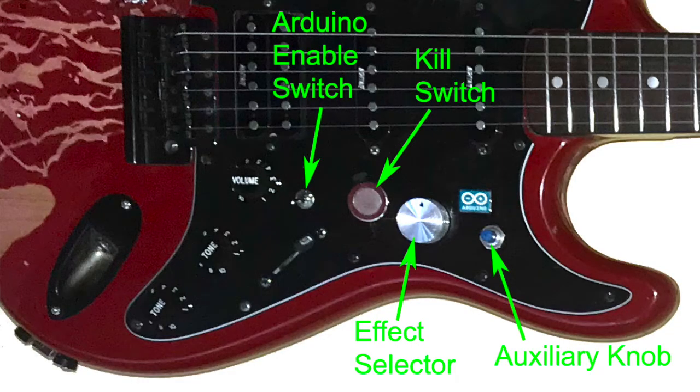The last setting is just a sine wave generator controlled by this blue knob here. The strings don't do anything — you just dial in a frequency.